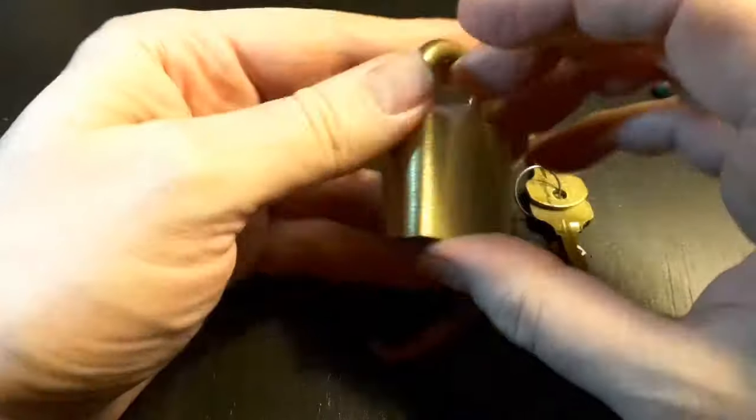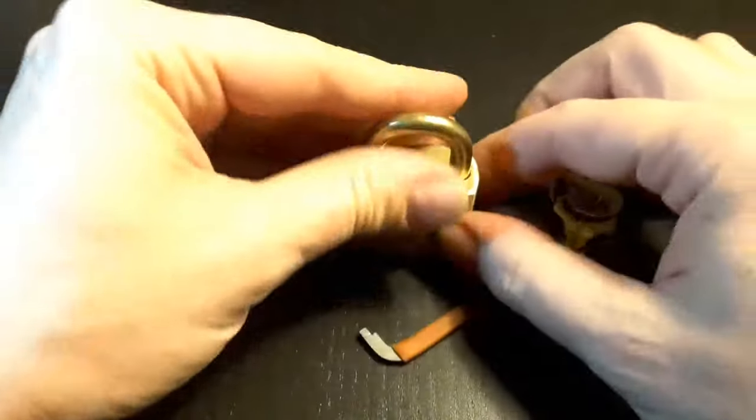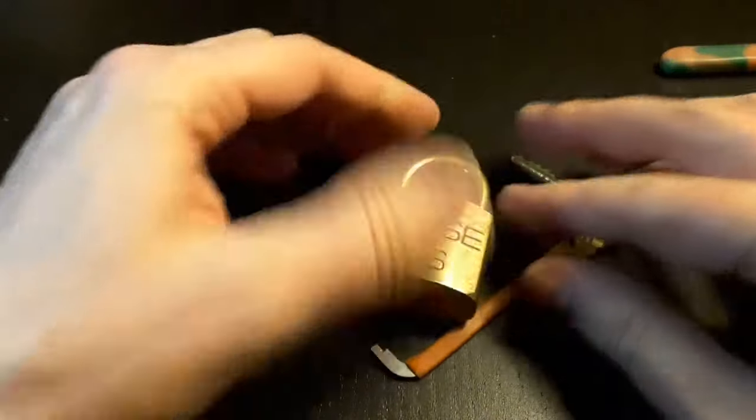So this was the Reese US padlock. Thank you for watching. Bye.